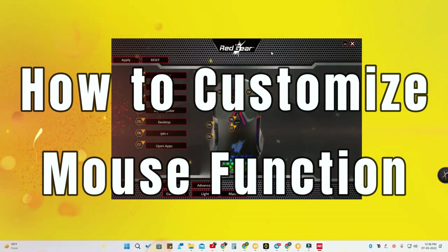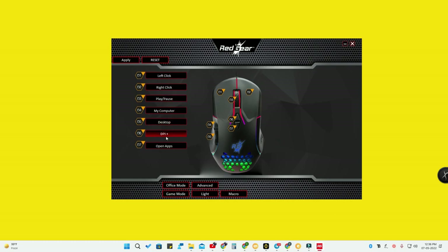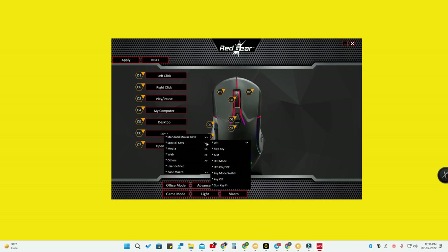In the Red Gear software, you can see all seven keys. Click any key to program it. For standard mouse keys, you can set a key to left click, right click, middle click, back, or forward. Special keys are for gamers — fire key, aim key, LED mode, LED on/off, key mode switch, and more. Media keys include play/pause, stop, previous track, next track, and volume controls.